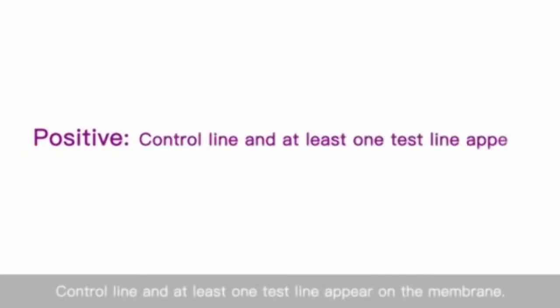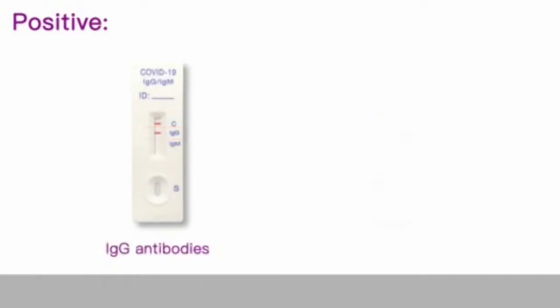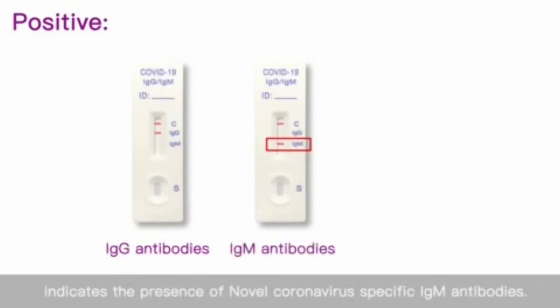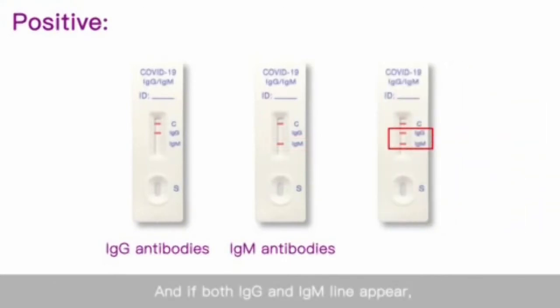Positive: The control line and at least one test line appear on the membrane. The appearance of the IgG test line indicates the presence of novel coronavirus-specific IgG antibodies. The appearance of the IgM test line indicates the presence of novel coronavirus-specific IgM antibodies. Both IgG and IgM antibodies may also appear together.